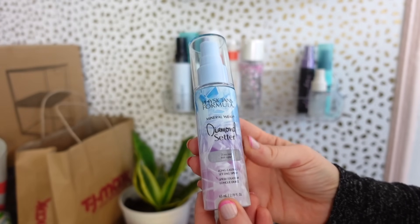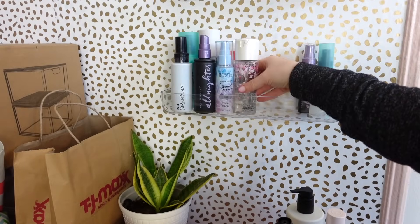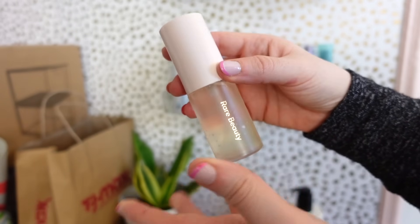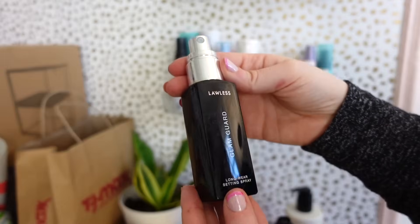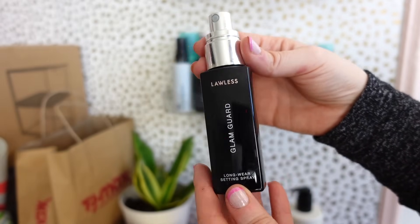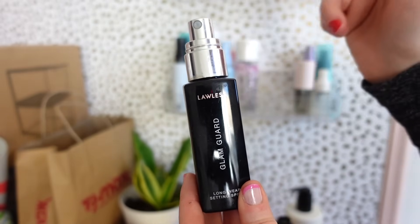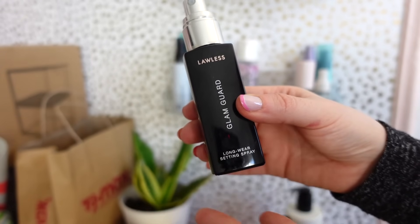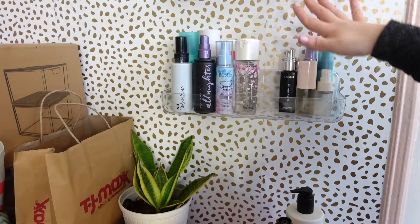We also have the Diamond Setter by Physicians Formula. In here I actually put an oil — it's not a mist but I'm still gonna put it here. Then I have the Lola's one, which is a bummer because the nozzle broke so I'm trying to pour it into one of the other ones. I don't want to throw it out because it was so pricey, but it's broken — we're still gonna keep that.